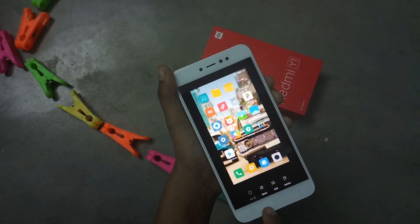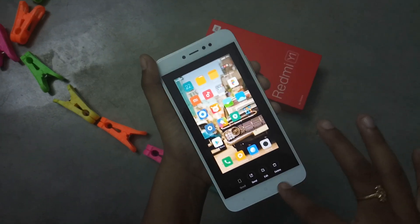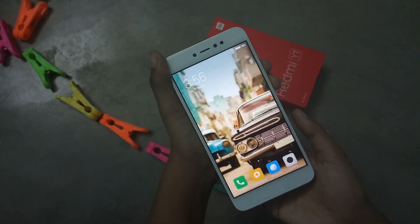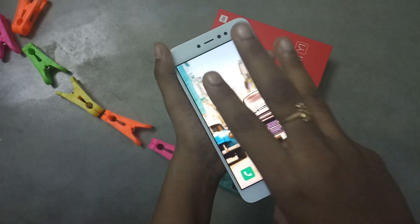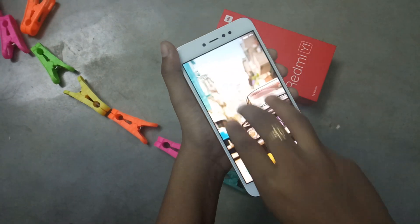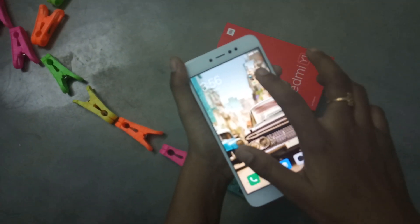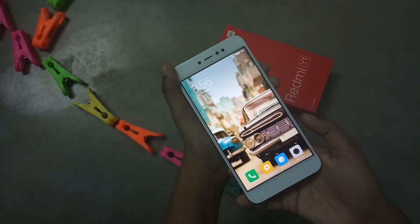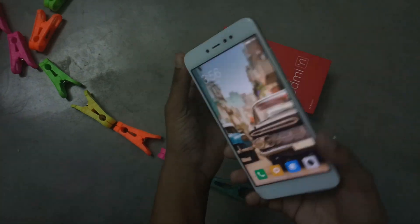This is saved in the gallery and you can send, edit, or delete it. The third method is using your three fingers — slide down and the screenshot is captured. So these are the three methods available. Thank you.